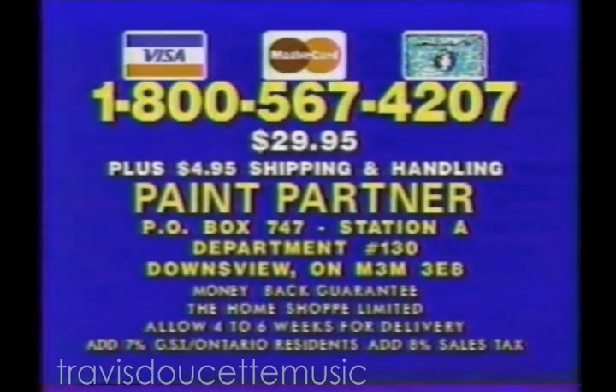For rush delivery, call 1-800-567-4207. Or send $29.95 plus $4.95 shipping to Paint Partner, P.O. Box 747, Station A, Department Number 130, Downsview, Ontario. Order now — call 1-800-567-4207.